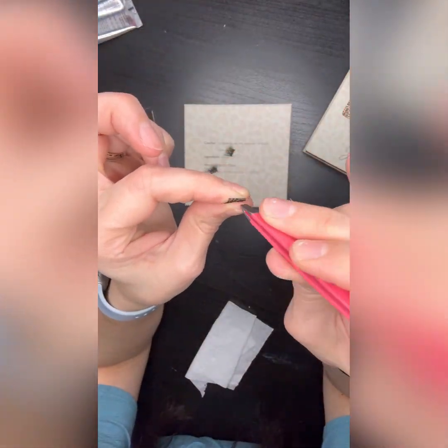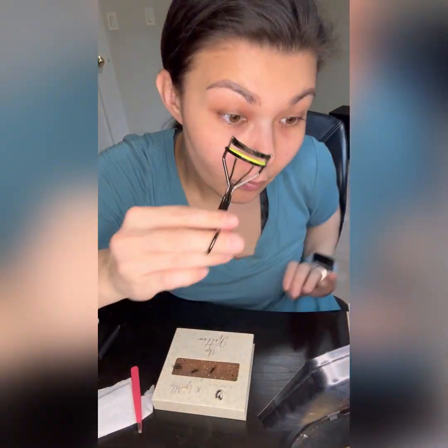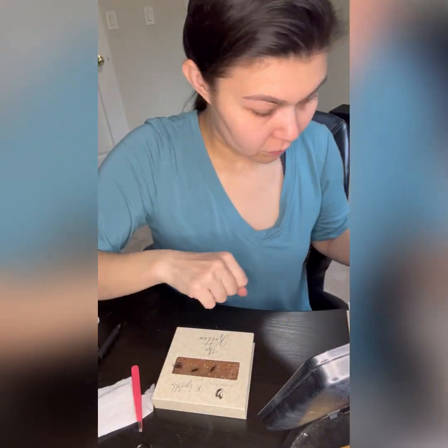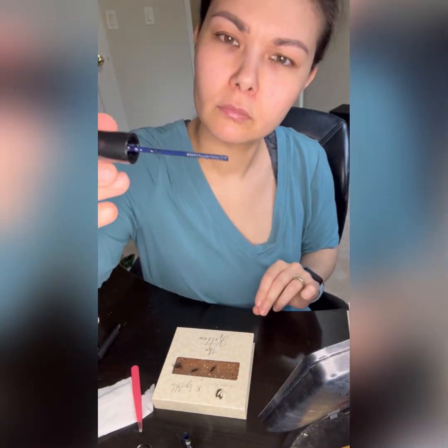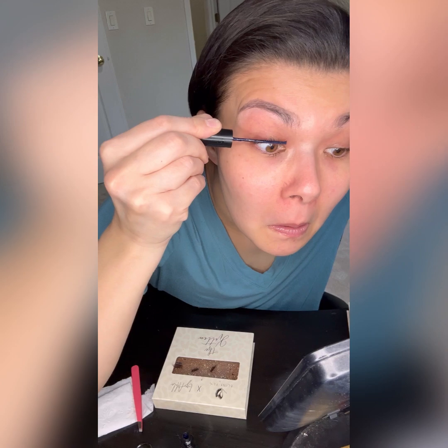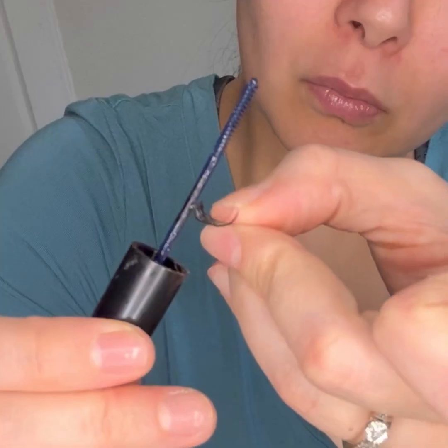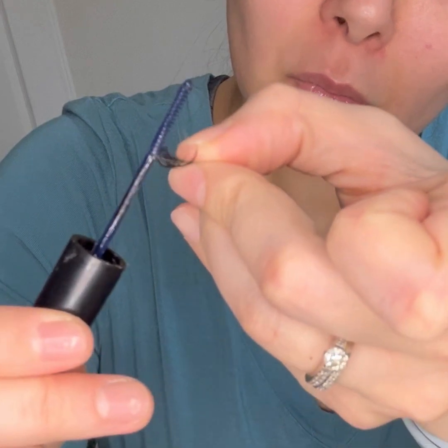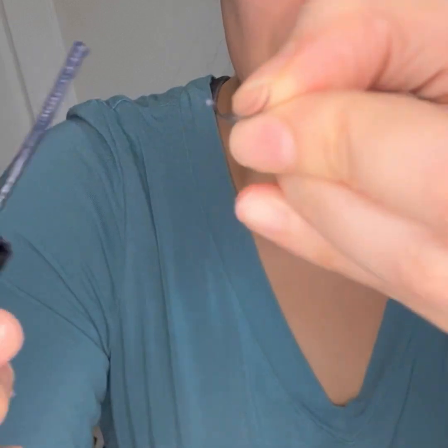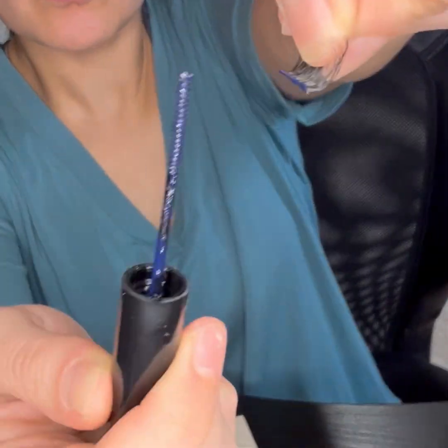Once I prepare all my lashes, I'll go ahead and use an eyelash curler and curl my natural eyelashes. Once they're curled, I'll use the No Fly Ultra Stick adhesive glue, which looks like mascara. You'll just apply it towards the inner edges of your eyelashes towards your waterline, and then apply the same glue on your DIY lashes.